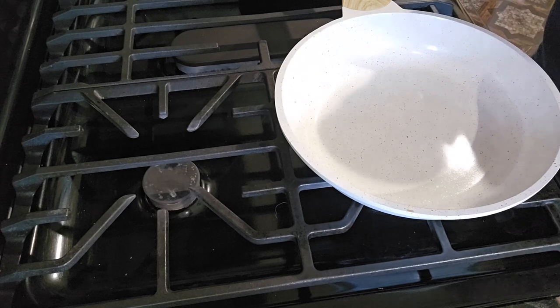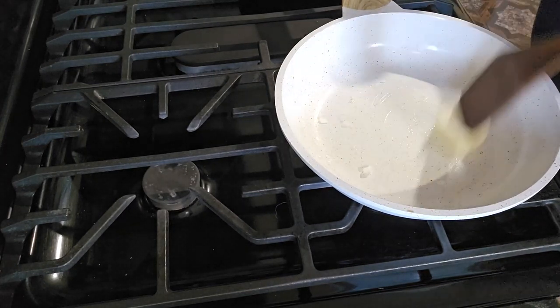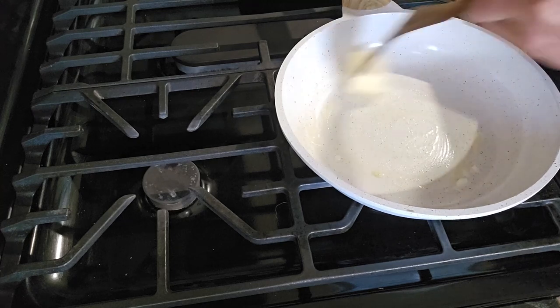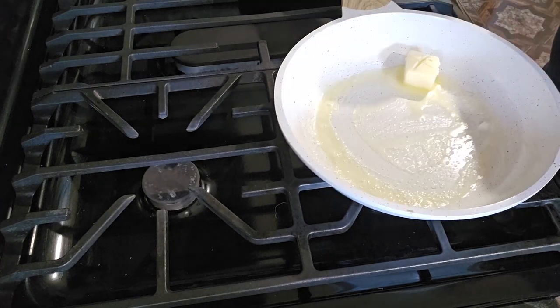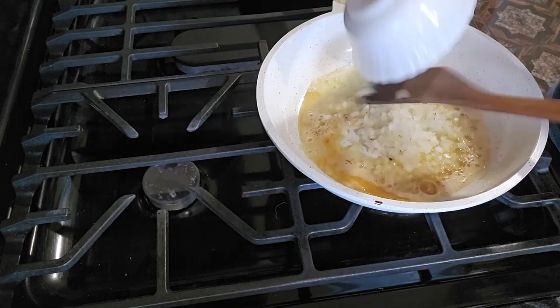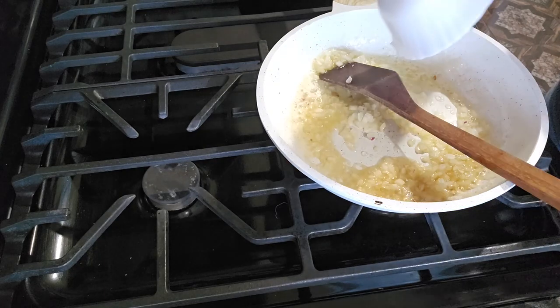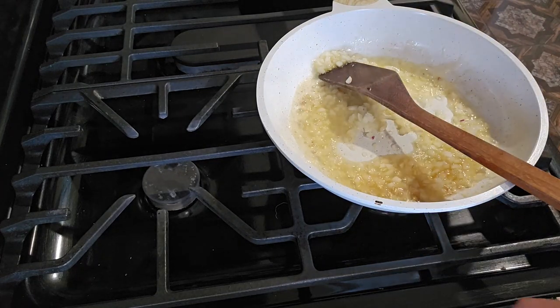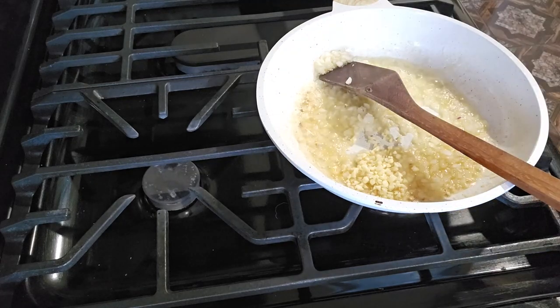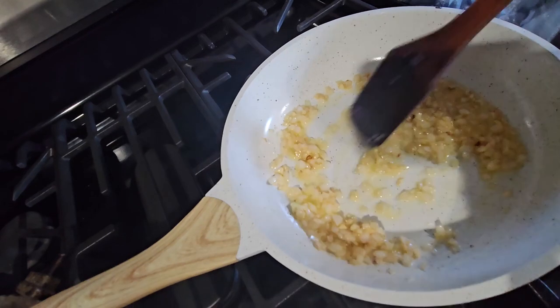Now I'm going to put the butter to melt. Now I'm going to put the onion in here and the garlic. Let it cook for a little bit, probably like three or four minutes.